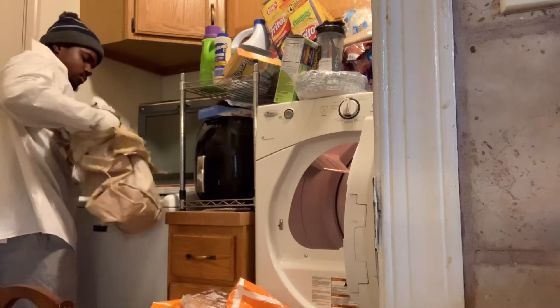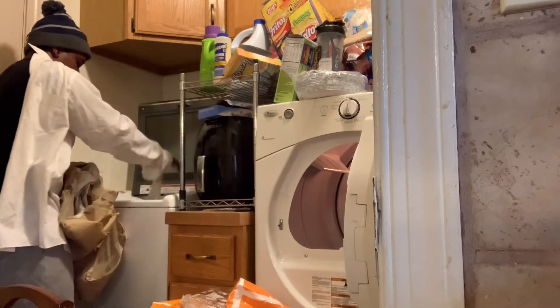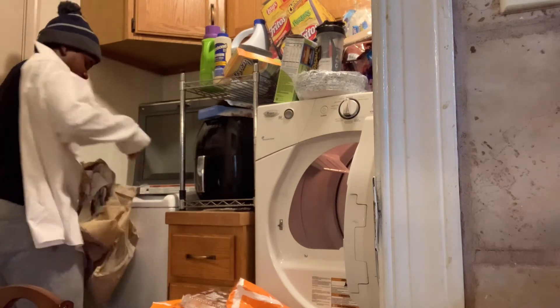Now, what you want to do after that is get your laundry together. Make sure all the whites, the darks, the lights are separated so you can do a clean and healthy laundry.